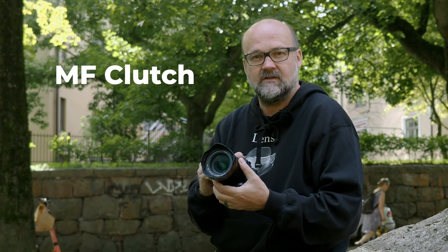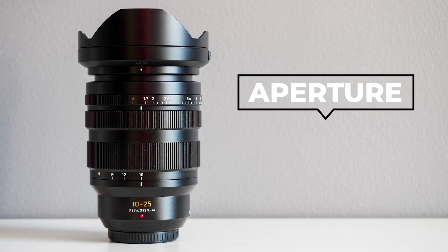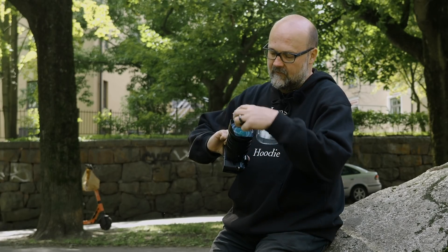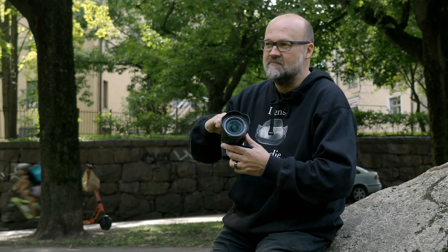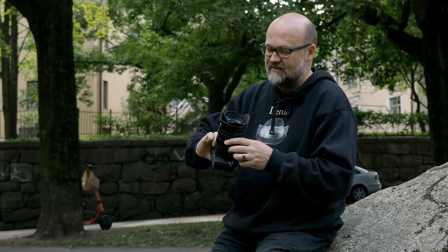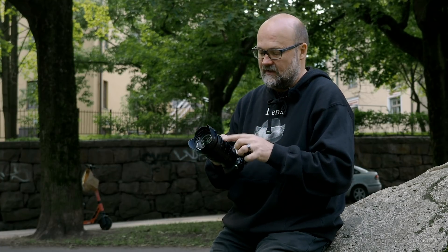One good feature is the MF clutch, which works with focus peaking and magnification on the Olympus body. The focusing ring stops at its limits rather than spinning freely, which is really nice. The aperture is f/1.7, which is why the front element is quite large — it's a 77mm filter thread, which is huge. I actually have 77mm variable ND filters from my old DSLR days, which I might try on this lens since it looks really interesting for video.